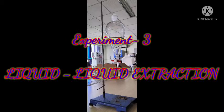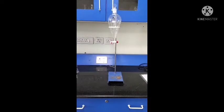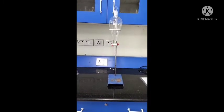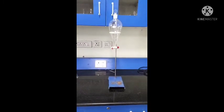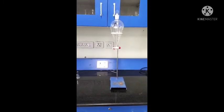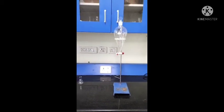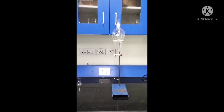This is an experimental setup of liquid-liquid extraction. The objective of this experiment is to study liquid-liquid extraction and determine the extraction characteristics of the solvent at various volumes of feed.